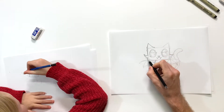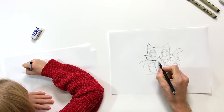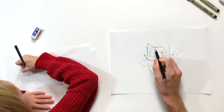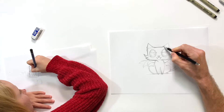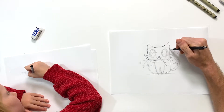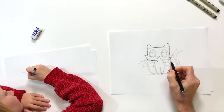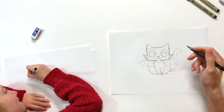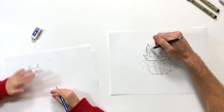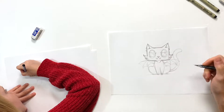Connect down there, do a little neck fur like that. Shooting over to the other ear - same thing, it's gonna come out with a couple little wisps by the ear down to the cheeks. Then I'll go ahead and add the center of the ears, and right there at the base I'll add a little fur.